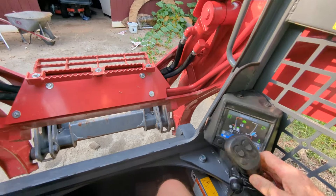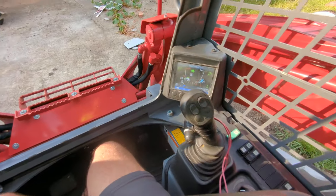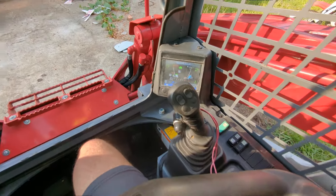The machine is basically new. It is open cab and also regular flow, but other than that — man, if you don't want to pay $90,000 for a new machine, this is the machine for you. All right, y'all take it easy.